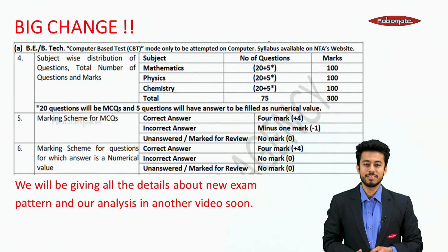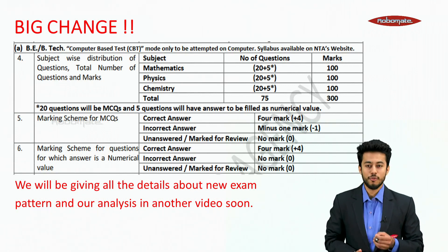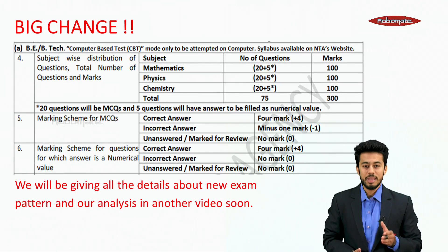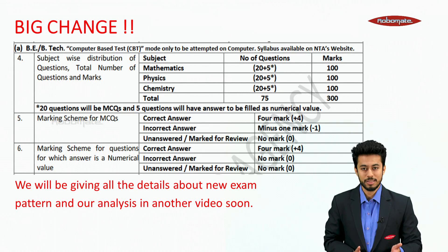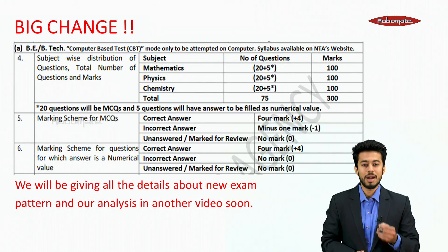There are some big changes. The subject-wise distribution of questions, the total number of questions and the marks are completely changed. This time we have 75 questions and the paper will be 300 marks. The pattern is 25 questions for each subject — physics, chemistry and mathematics — and those 25 questions would consist of 20 MCQs and 5 numerical value questions.